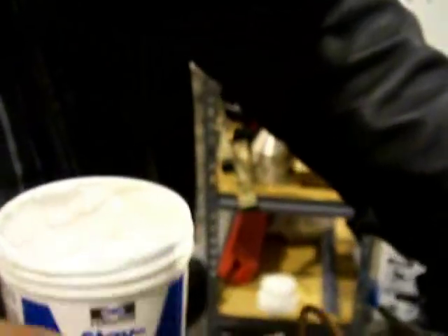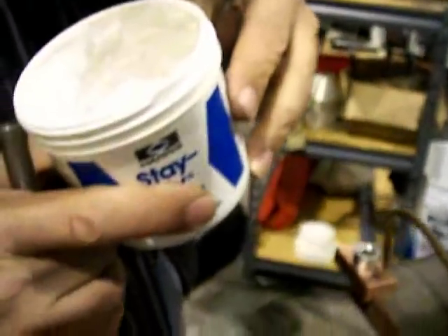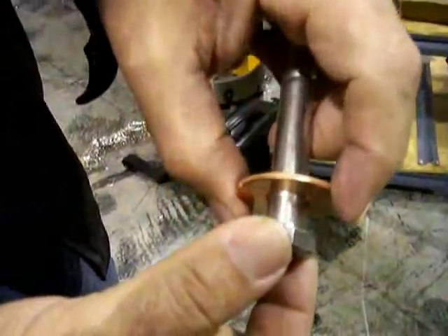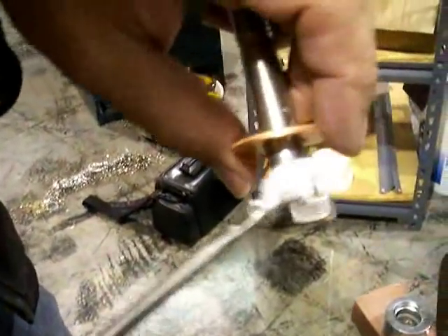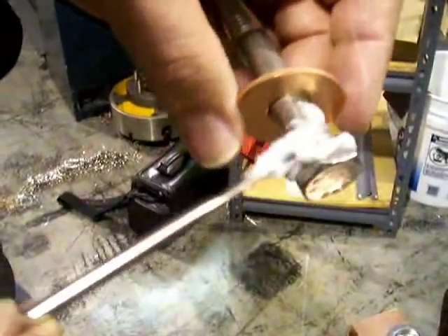I noticed when I opened my can of flux that it was dry as a bone and crackly, so I had to take a break, add some water, stir it up real good, and make a nice paste out of it. That's pretty typical — if you don't use your flux very often it dries up, and you can just add water. Usually it winds up working fine anyway.